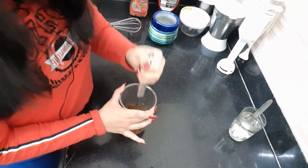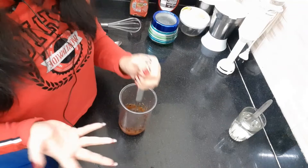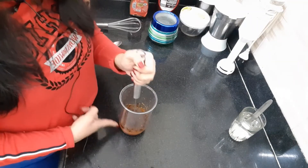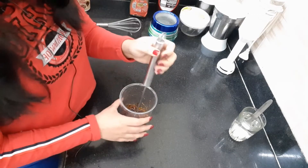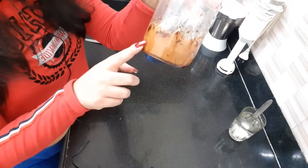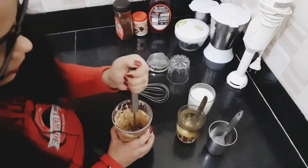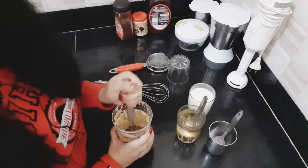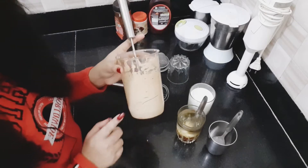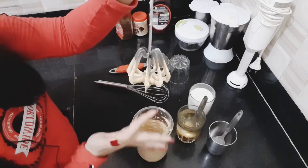Beat it until it's light yellow, thick, and a peak-like structure forms. It will take around 3 to 4 minutes maximum. As you beat it, it will change color — it's dark brown at first, and it will become light yellow when beating. You need to achieve a peak-like structure for the Dalgona coffee.